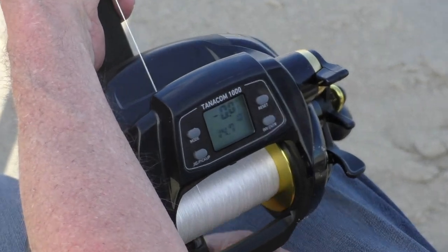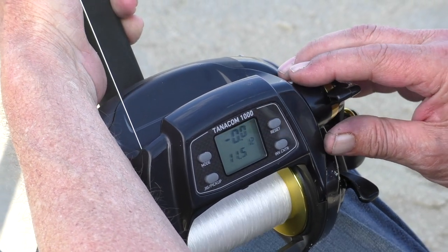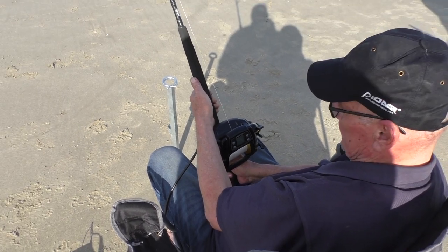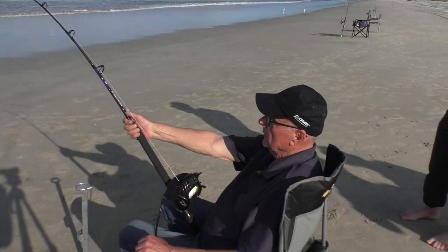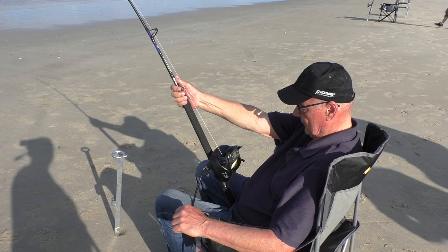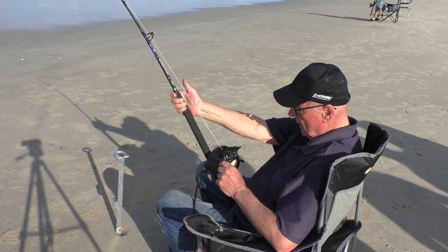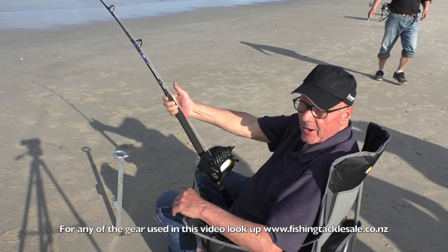Bringing the line in too fast, especially while using an electric reel, can actually rip the hook out of the fish's mouth. So here we're bringing the line in slowly — the fish is losing the battle. We've just gained a bit of speed, but I don't want to wind too fast. If this is a snapper, it's a beauty. I like this reel — there's no chance of overrun. It was well controlled, and you flick that lever — bang — it releases.